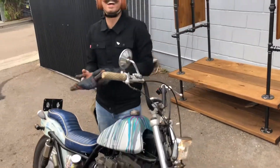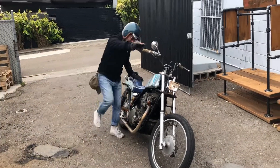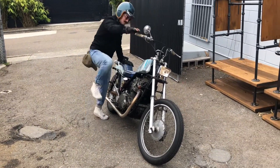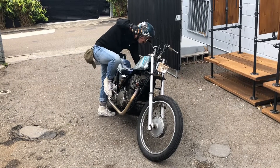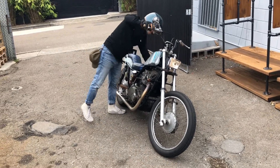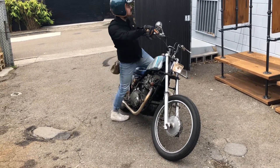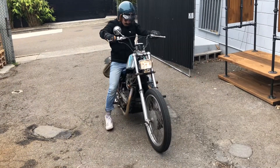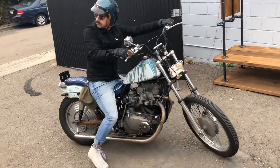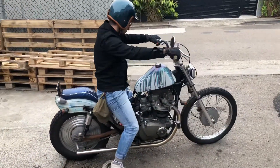It's a sad day to see it go, but on to bigger and better things. I'll do a little ride-past for you guys. Here's Ramsey, the new owner, about to take the bike away. Dirty kickstart — it's all good. Looks good!